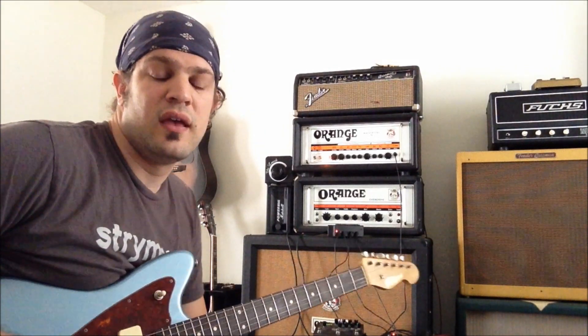Hey guys, this is Dan at This One's Mine FX. I had a request for delay and reverb in the effects loop of a high gain amplifier and preamp in the high gain amplifier.